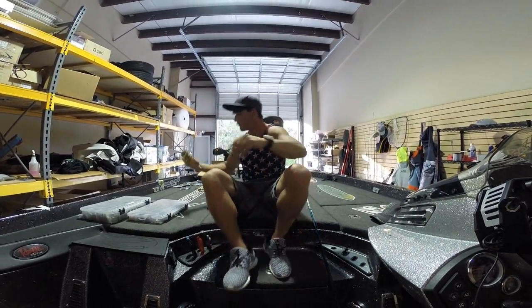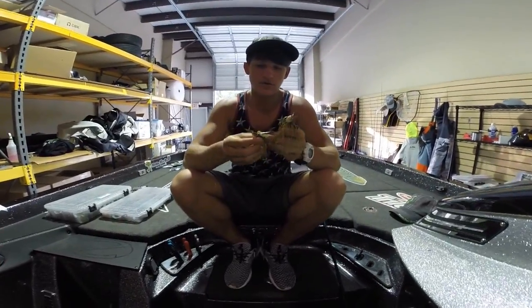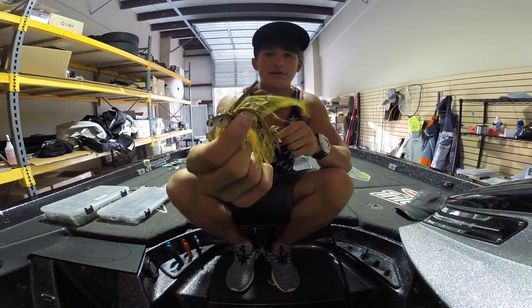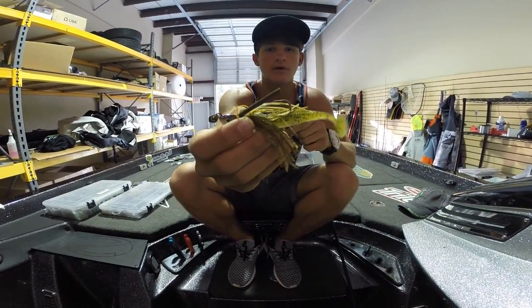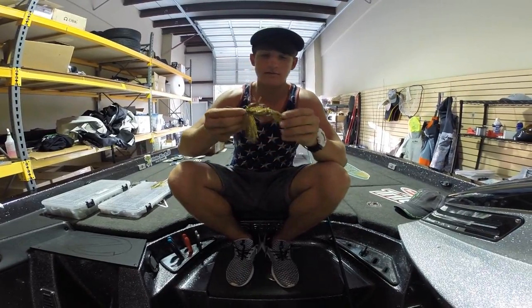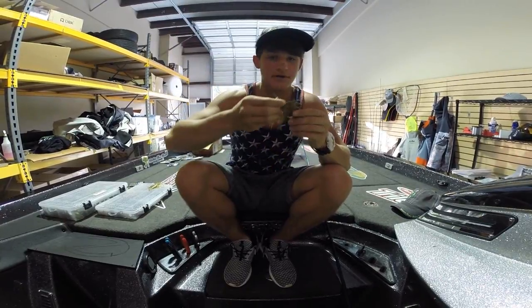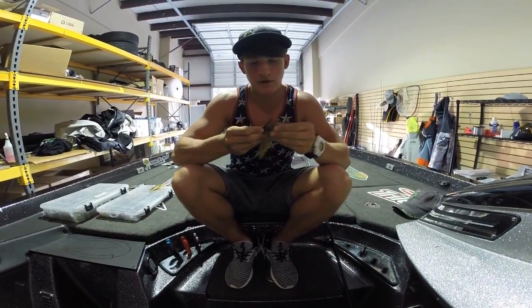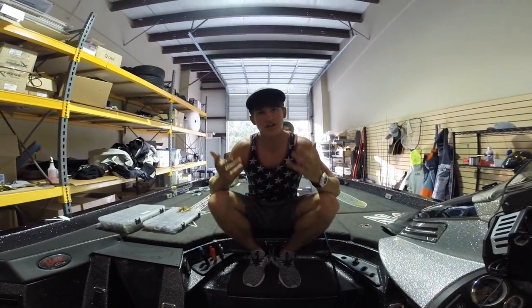I also have a couple more swim jigs I forgot to show you guys. These are some more Swarmin' Hornet Lures ones — that one's with a Reaction Innovations little dipper on it in watermelon. This one's got a little Berkley crawl on it. Really great as well. Really like fishing swim jigs — I love fishing that style: swim jigs, chatter baits, stuff like that.